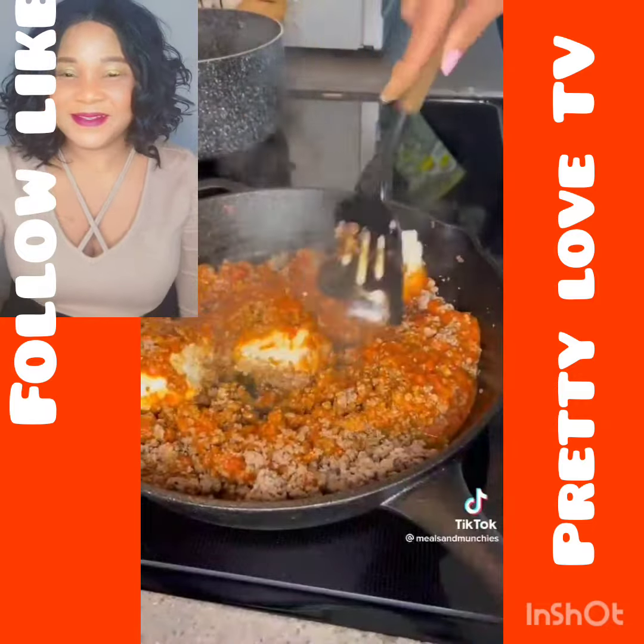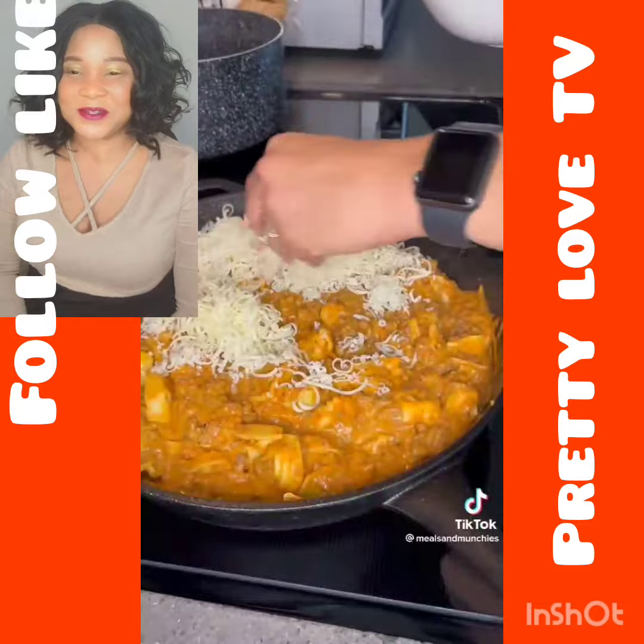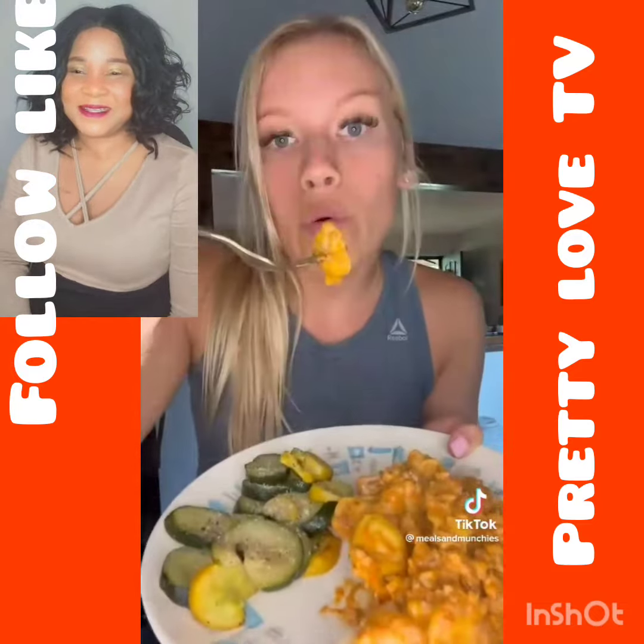Once that's well combined, add in your cooked tortellini. Top with your mozzarella cheese and bake for 10 minutes at 350 degrees. And follow me for more.